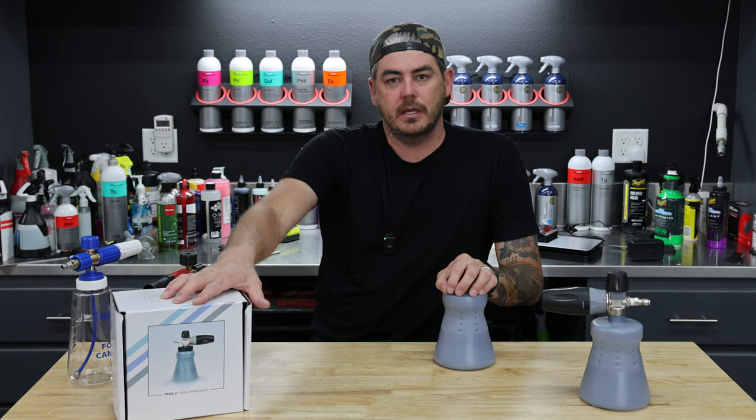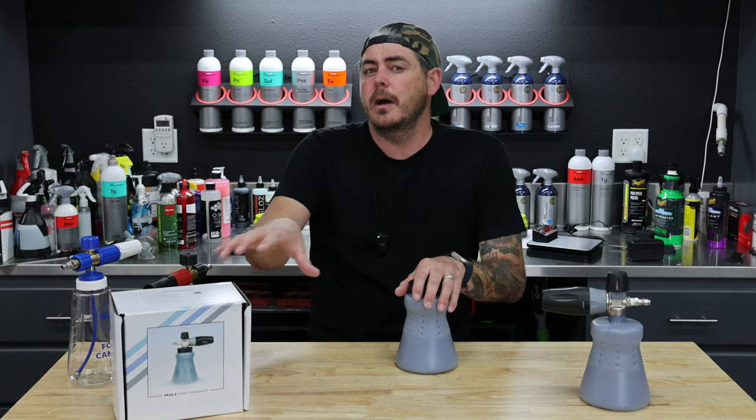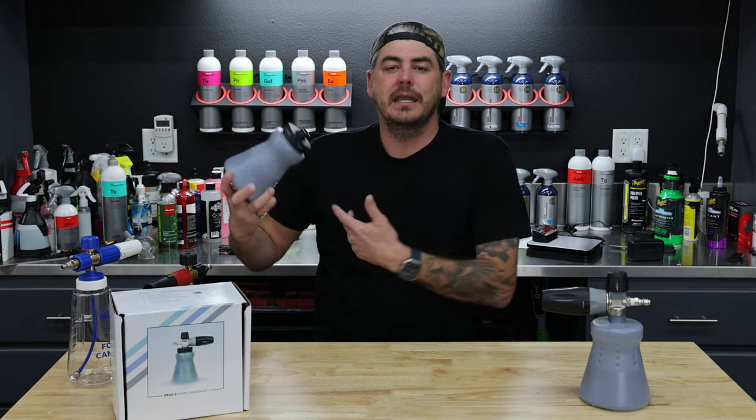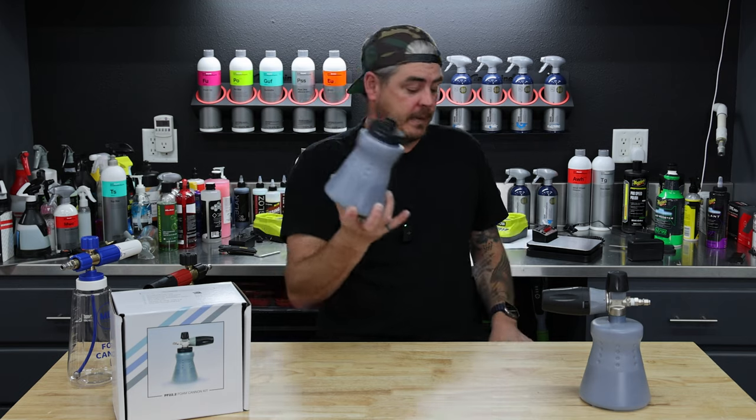We're going to jump into the contents of the actual foam cannon kit, we're going to be testing it out, because there are some upgrades as well. I want to touch on this first, because this was my initial disappointment. It has gotten better for sure, but this is my initial disappointment.